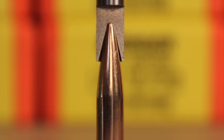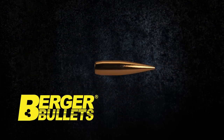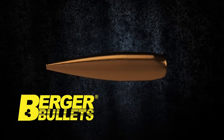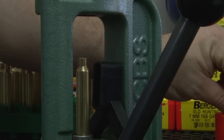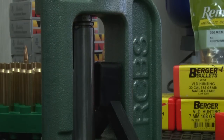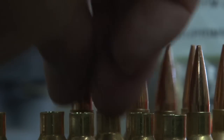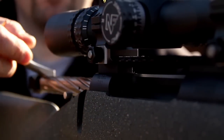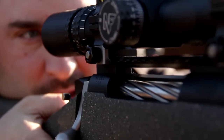A more serious issue is when the tip of the bullet bottoms out in the seating stem. Nose lengths on the best made bullets are not precisely the same. If your stem touches the tip of the bullet rather than the ogive, the distance between the rifling and where the bullet meets the rifling will vary considerably. You are also likely to have alignment problems. Both of these results are very bad for accuracy.